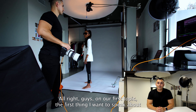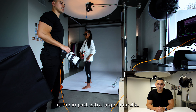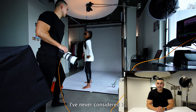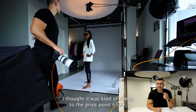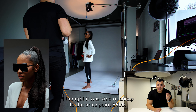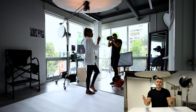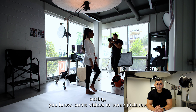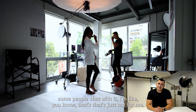On our first topic, the first thing I want to speak about is the Impact Extra Large Umbrella. I've seen this thing around but never considered it for many reasons — one, the build quality; I thought it was kind of cheap. Two, the price point, $65.99. I'm like, what kind of lighting can you get out of something like that? Seeing some videos and pictures people shot with it, I thought it just wasn't for me.